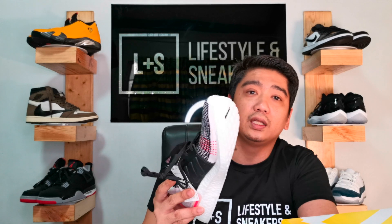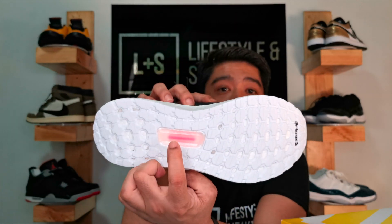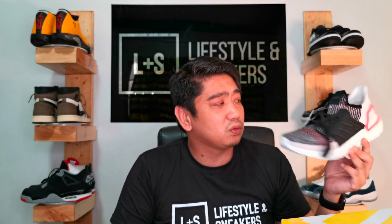Moving to the outsole, you have your Continental outsole in white and of course your Adidas Torsion in the middle. Do I recommend purchasing the Ultra Boost 19s? It's quite steep — here in the Philippines it's priced over 10,000 pesos. But because a lot of these sneakers are still sitting on shelves, when there are discounts and end-of-season sales the prices will definitely go down. Just be patient and wait for the right time to purchase — this is definitely a must-have sneaker because of the comfort.